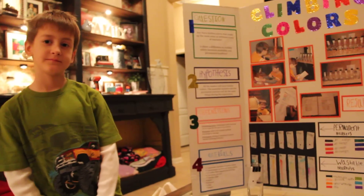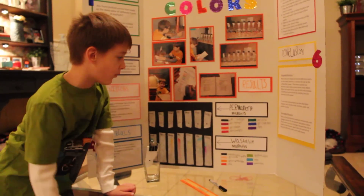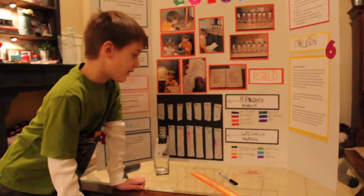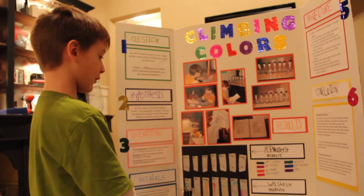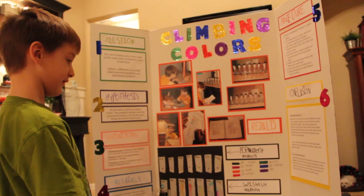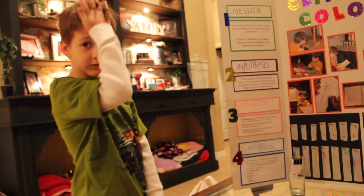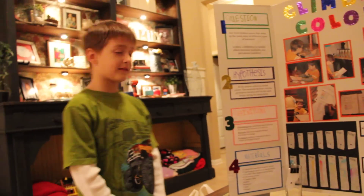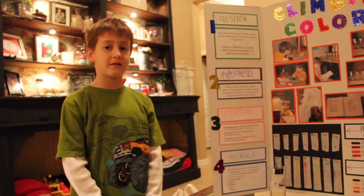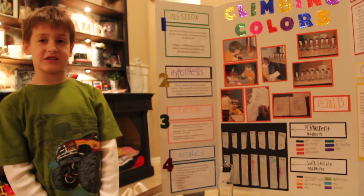Did you have a favorite color? My favorite color was black on the washable — because it had more colors. And for the permanent, my color was green. And why do you think there was such a difference between the washable markers and the permanent markers? The washable can spread because it doesn't get stuck to the coffee filters. And the permanent just gets stuck.